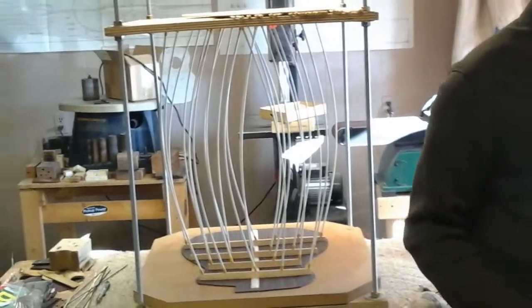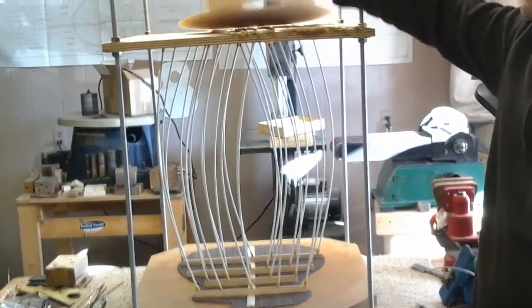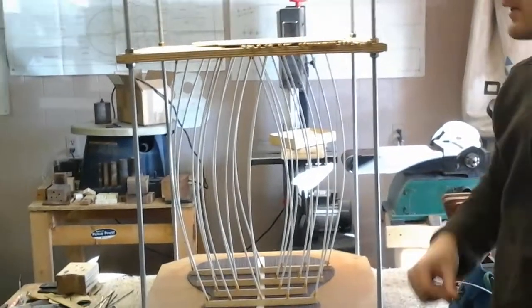While I'm waiting for this to dry later on today, I might get some braces to start gluing up on the top. But what I'm going to do now is warm up the side bending machine.